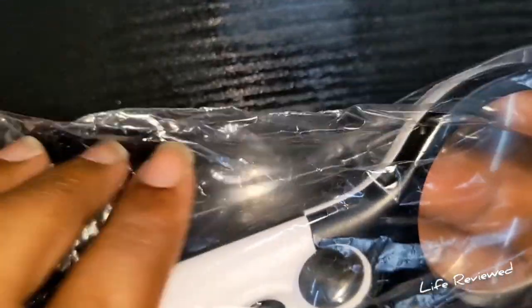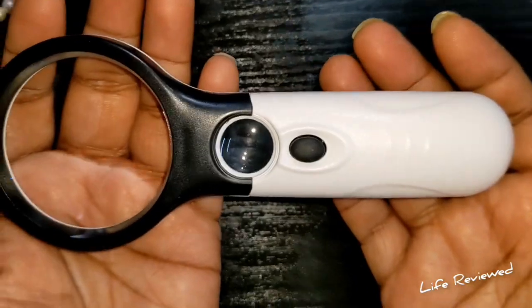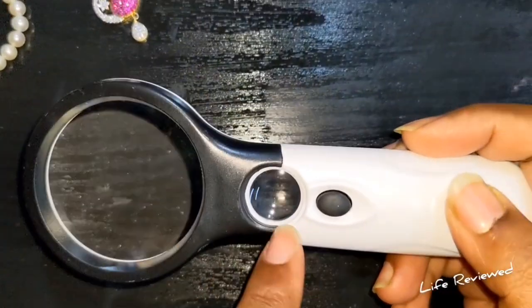It comes covered in a generic plastic packet. This is how it looks — I'd say it's made of plastic, but the plastic quality is actually quite good. It has two lenses.